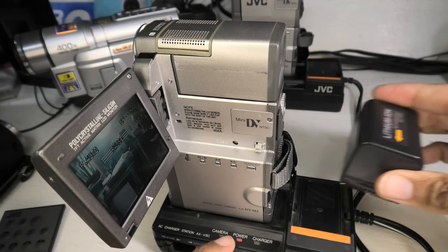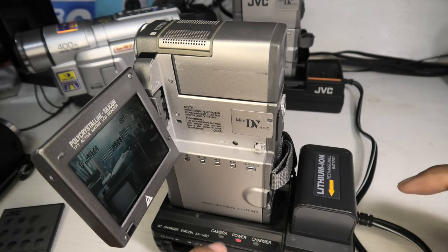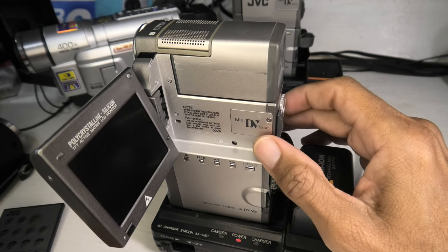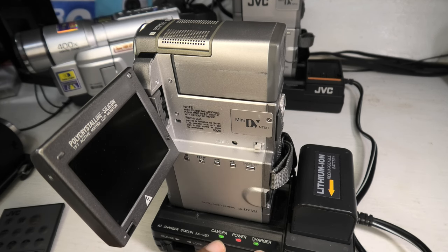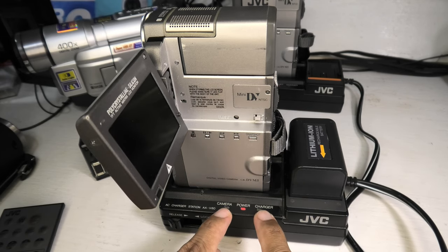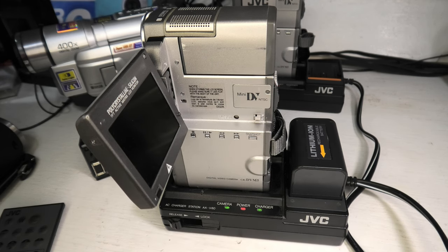The downside to this camera is it won't charge the battery and operate at the same time. Even if I put another battery here, that battery will not charge as long as the camera is on. But as soon as I turn the camera off, you can see I've actually got two chargers going — it's charging the external battery and also charging the battery that's in the camera. So the dock is kind of a neat feature.